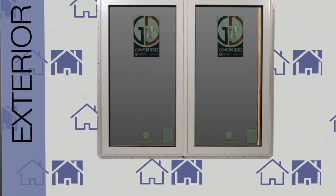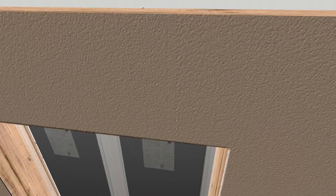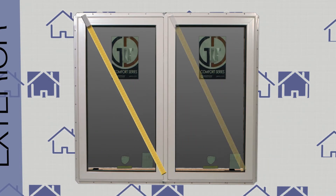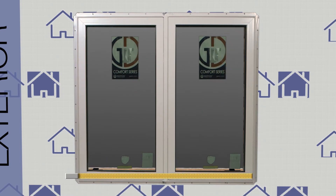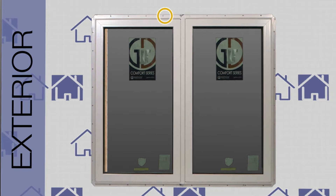Once the window is in the rough opening, check the window to make sure it's level, then check the gap on both sides from the inside of the window. To check for square, measure diagonally from corner to corner on the window frame as well as the sash opening. To check for bowing, measure the sill, head, and at the midpoint width. After this has been done, place a temporary 2-inch roofing nail at the head.